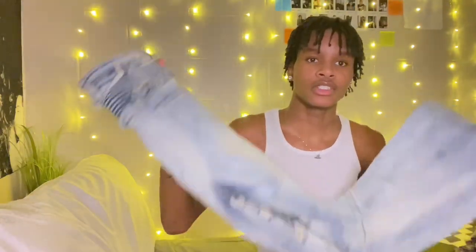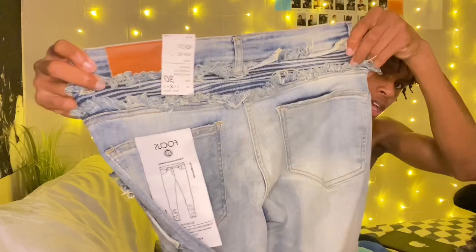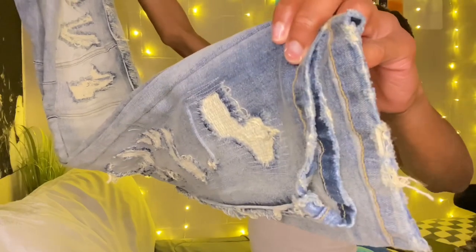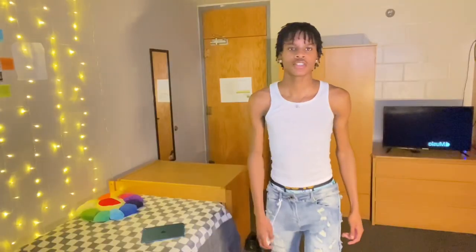For my first pair of jeans I have these right here from a website named Azar. It has this distress right here and on the sides as well. These are stacked jeans, they're pretty long. Around the waist it has distress as well. The ends are cut a little bit but not too much, and you can see the ribs all down the leg.